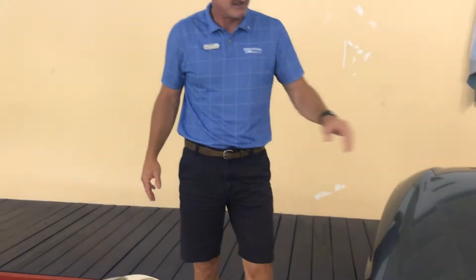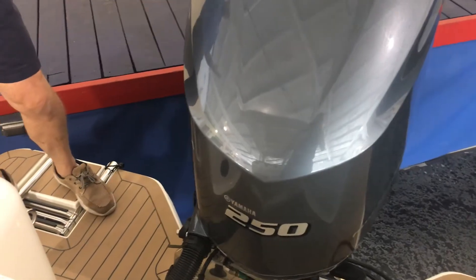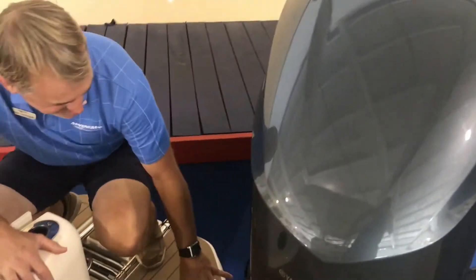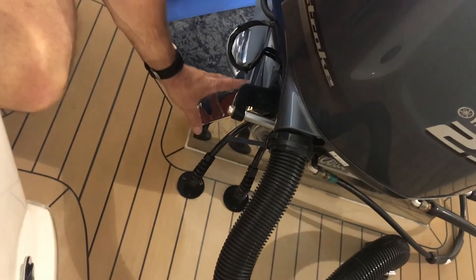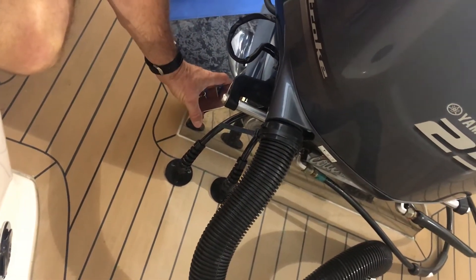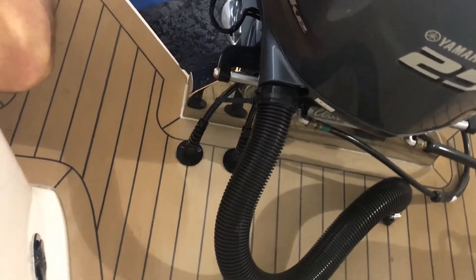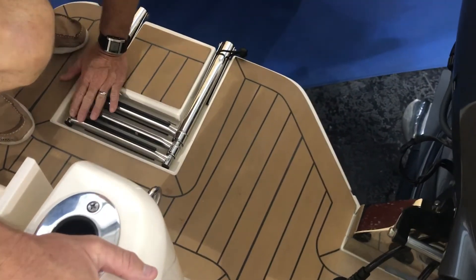Let's start back here in the back — this has got the 250 4-stroke Yamaha on it. Talking about just the beauty and the attention to detail, look at the beautiful bracket. Even something as little as that, Scout pays attention to where your motor is hanging back there — that huge piece of stainless steel, and beautiful teak decking on your swim platform. There's a nice ladder that's flush with the deck so you don't have a trip hazard.